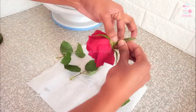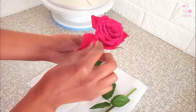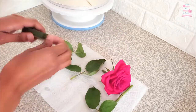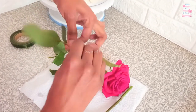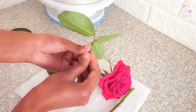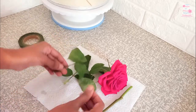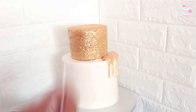Here I am using floral tape to wrap the stems of my fresh flowers — you could use foil or cling film as well. Open out the petals to give the flower a fuller look, then poke holes in the cake for the flowers to be arranged.